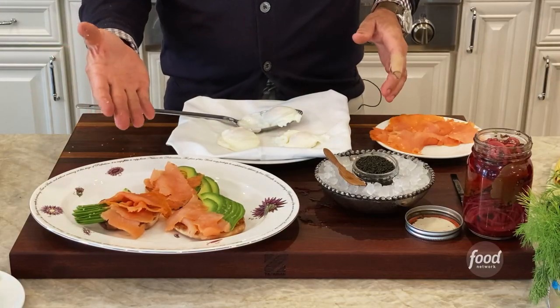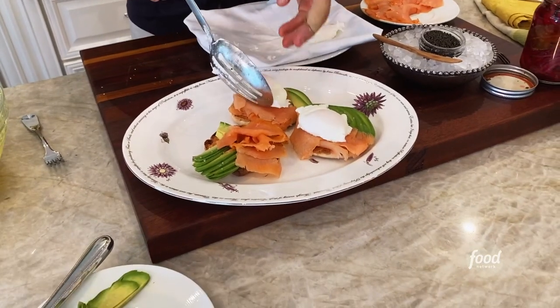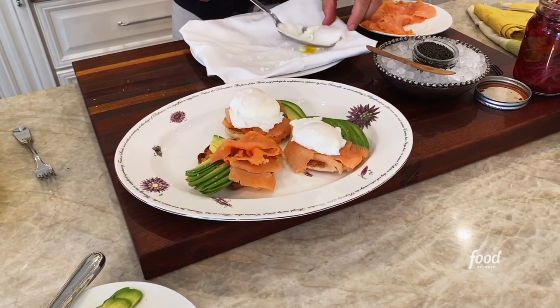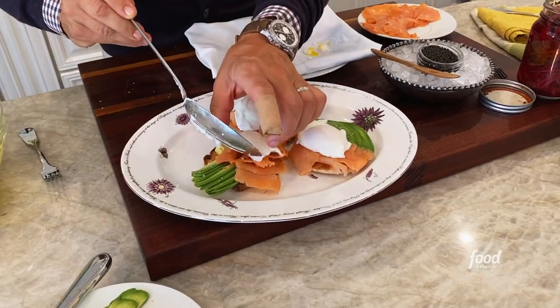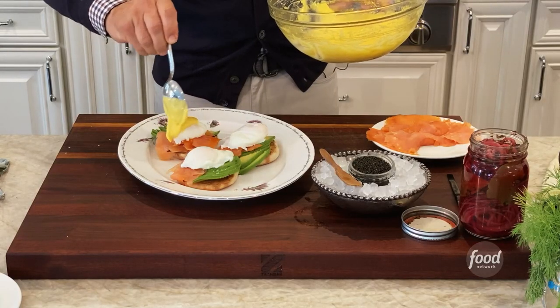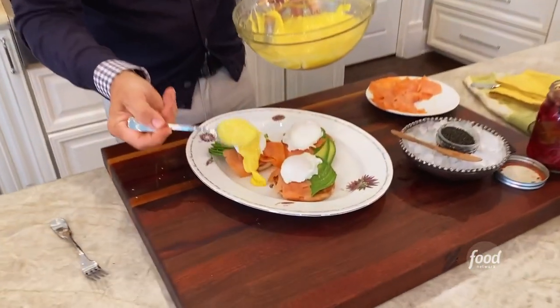It's already pretty and I don't even have an egg on it. So we're gonna put our egg right here in the middle, and our second egg here. This is the tough part — when you ever plate eggs you want to make sure they're warm. And remember, we're gonna nappy the sauce across because we want to make sure we highlight that gorgeous smoked salmon and avocado.